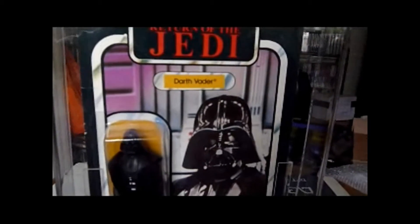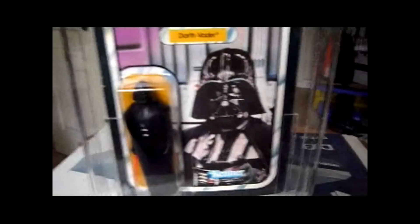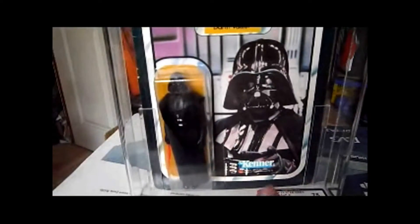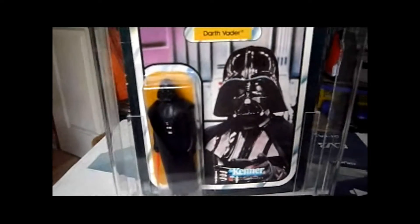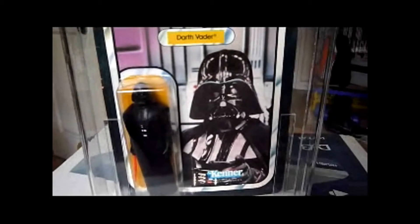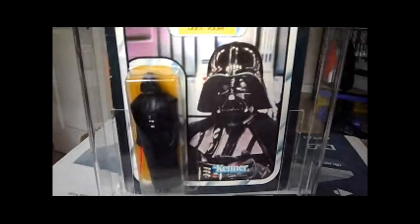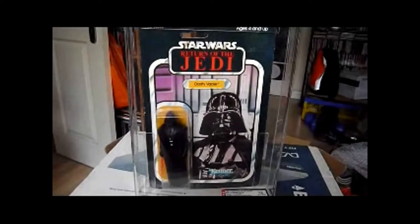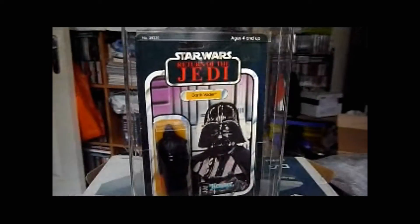What Kenner did back in the day was, for some of the older figures that had been around since the Star Wars era, they decided to update the pictures. They did that for the Vader, the Han Solo, the Luke Skywalker, and also for Chewbacca — though they didn't do it for Princess Leia. I've talked about it on one of my Han Solo reviews, because I've got the Han Solo with the updated picture as well. They just did it to refresh the line.